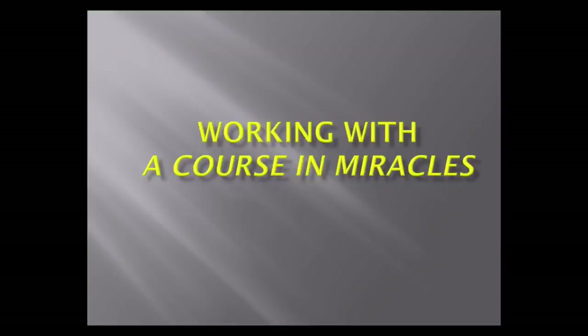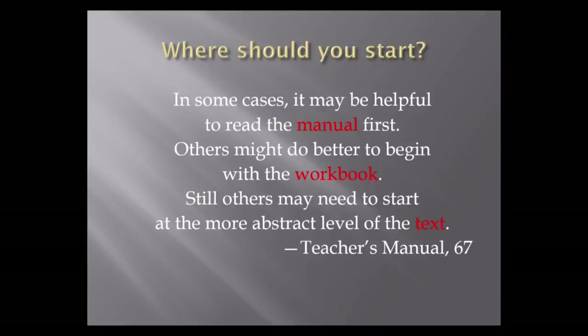As I said, there's a text, a workbook, and a manual for teachers. The text is a long, 600-page theoretical discussion. The workbook consists of 365 lessons. Where should you start? This is what the Course itself says — it looks as if probably the best thing to do is read the manual first, because it is very short and concise, then maybe the workbook, then the text. But practically everybody does it the other way around.